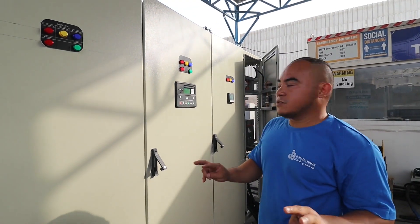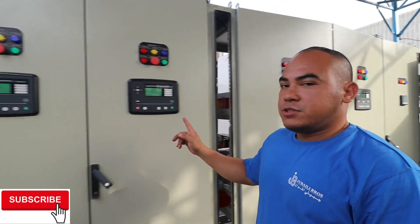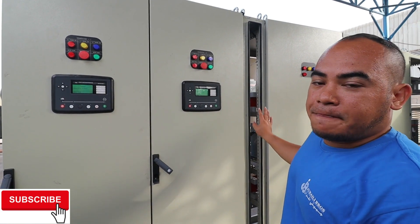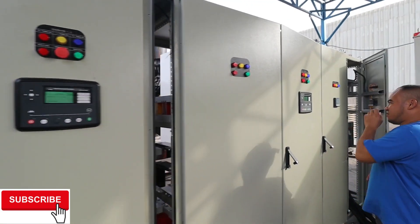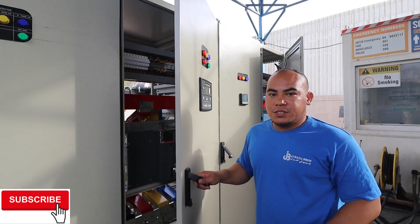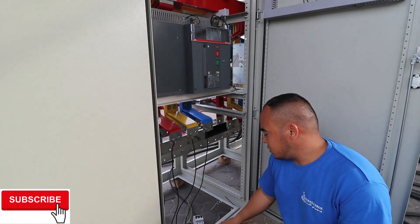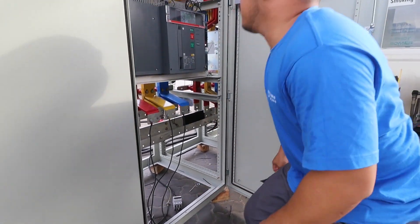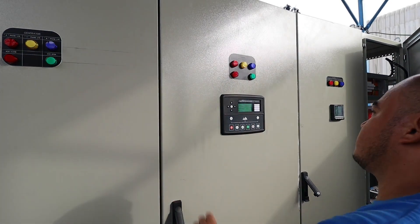Okay guys, now we're going to simulate this one. I will put auto to our ETS — this is the DPC ETS, the D5 — and I will also put auto for the generator. Once it is running, it will sync first before it gives power to our generator. Now I will turn off our mains so it will command the generator to start. This is temporarily the connections for our mains, so I will just turn this off — meaning there is no commercial power. Ready?